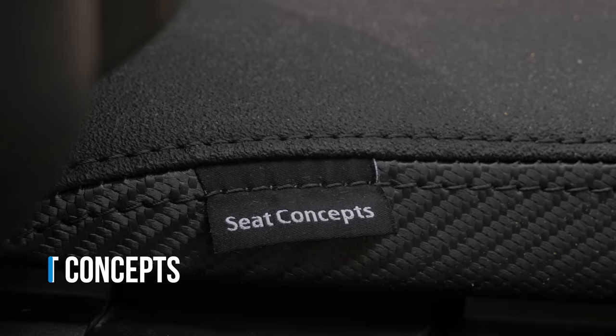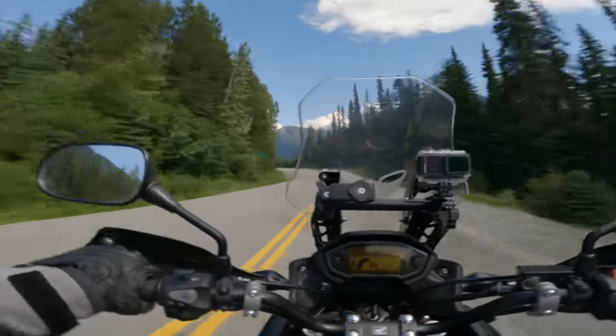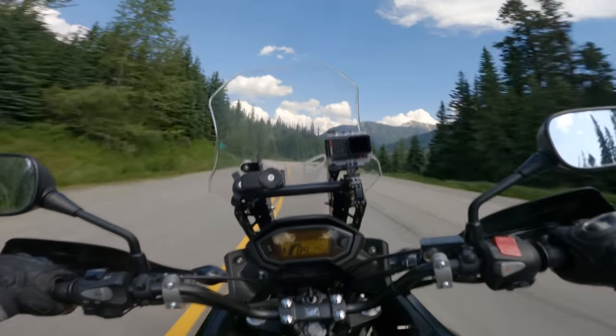This saddle is a custom one from Seat Concepts. I found that with the stock seat I would slide forward into the tank a lot on long-distance trips, so I had this one ordered from Seat Concepts and so far I've been very happy with it — it's extremely comfortable.